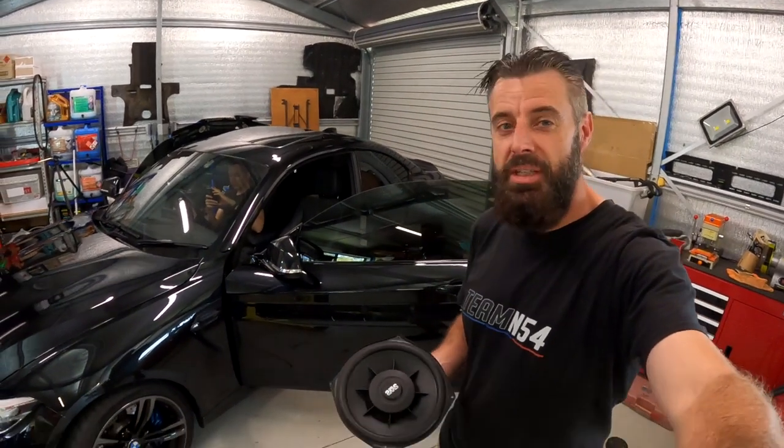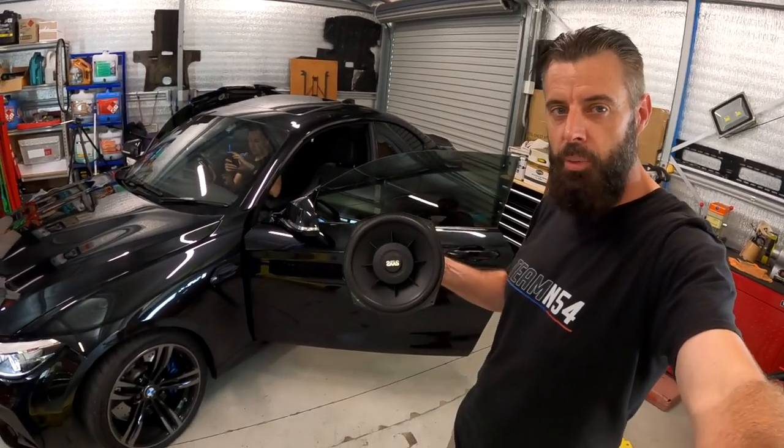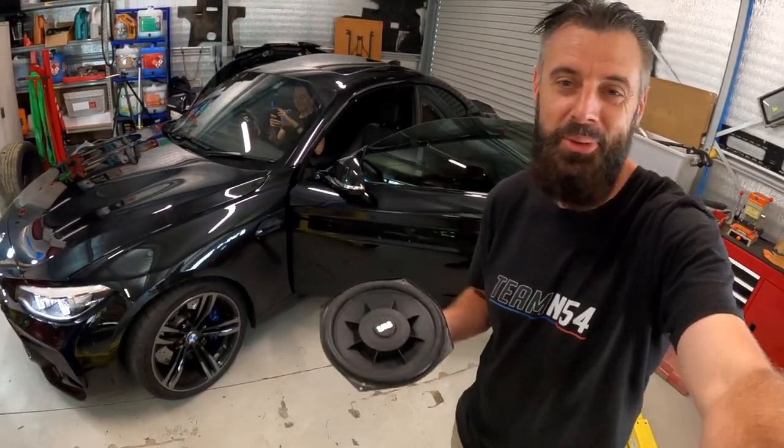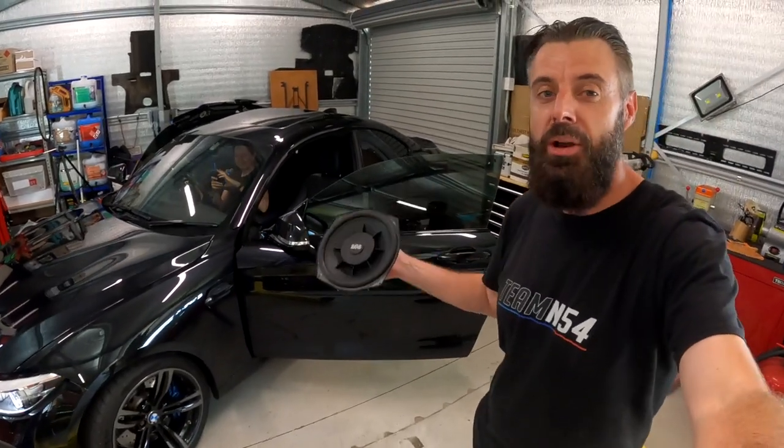Hello everyone, welcome back to another episode of Zero to 60. On this episode we're putting some subwoofers in the F87 M2. I always get these model numbers wrong. This is Declan's car — it's been on the channel heaps.